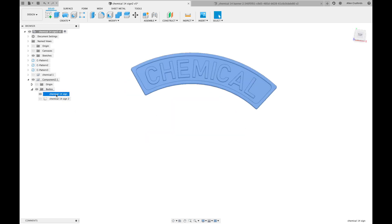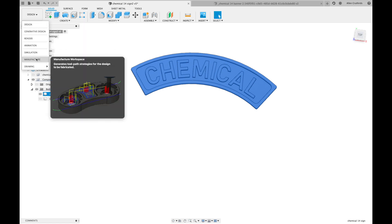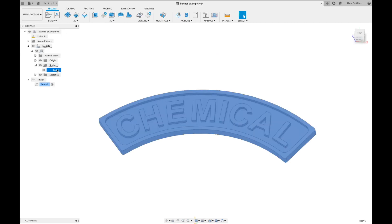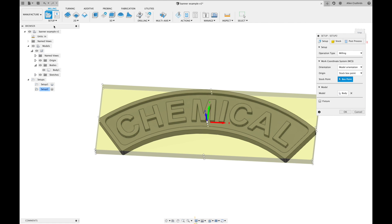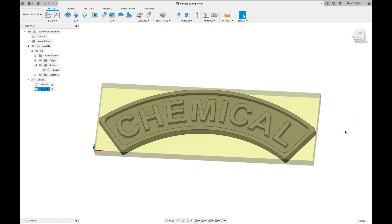Once you have your model — either one you've created or something you've imported — switch over to the manufacture environment. With the body you want to carve selected, choose 'Create New Setup.' Go to stock point and choose where you want the origin located, generally the bottom left corner. Move to the stock tab, select 'Fixed Size Box,' and enter the dimensions of your stock. By default it will create a box just large enough to fit your model.